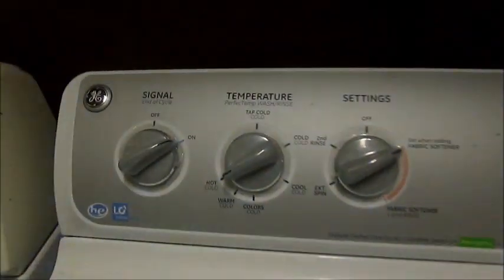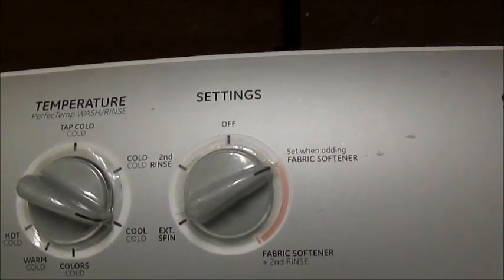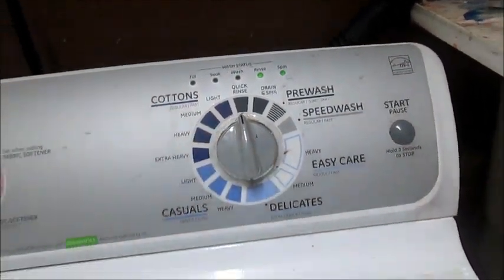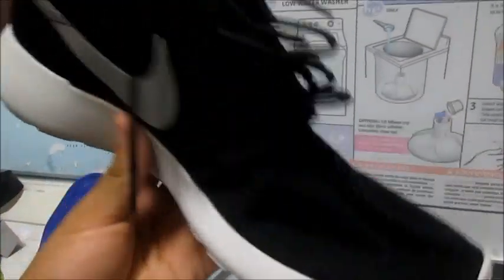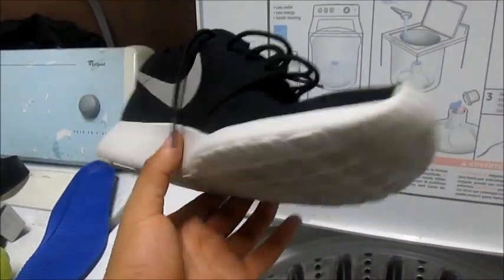So after you do that, don't put in fabric softener. Just put it on light, or you can just put quick rinse. And that's pretty much it. After they come out, just open it, get your bag out, take the Roshis out. After that, do not put them in the dryer - they will mess up. When you take them out they're going to be wet, but all nice and clean. You want to air dry them, just put them outside for about four to five hours and they should be dry.